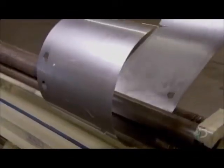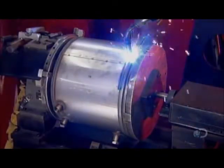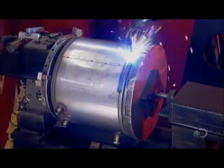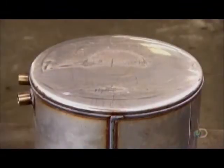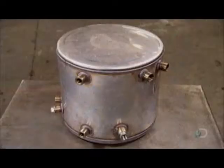Now for the other end of the system: the heat exchanger. Its tank is made of welded stainless steel. It has connections for the heat exchanger pipes running to and from the water heater, as well as for the pipes running the circulating water to and from the solar panels.